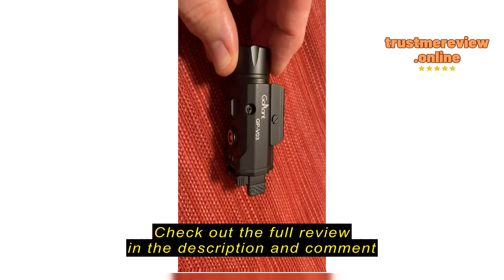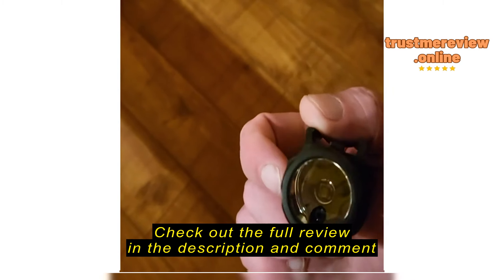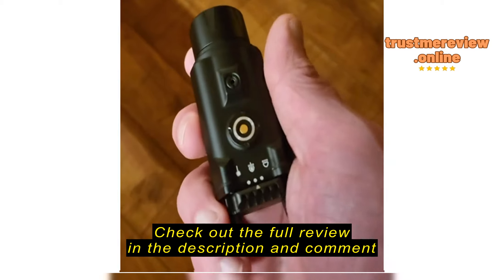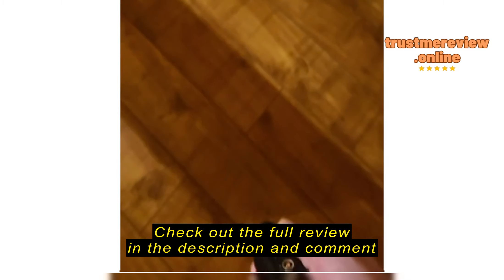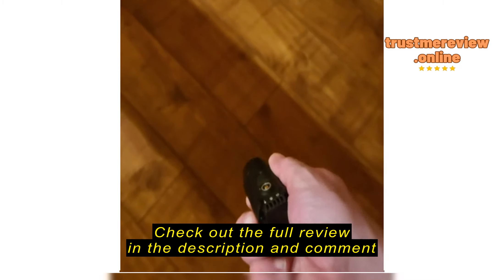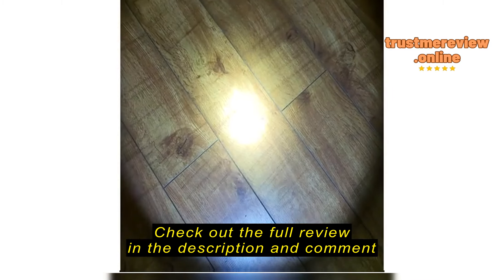Checking out this Go Planet light-laser combo here. You can see the laser down in there and the light up top. We have laser only, and we have laser and light — long hold turns it on. Let's see if you can see the dot.